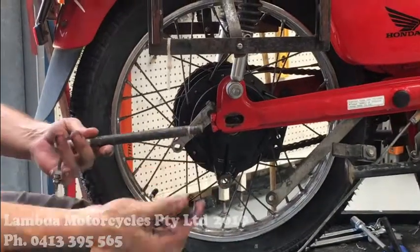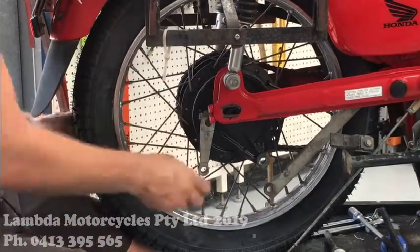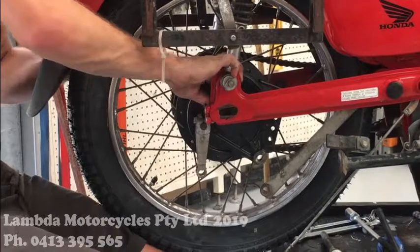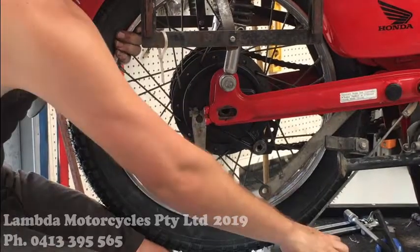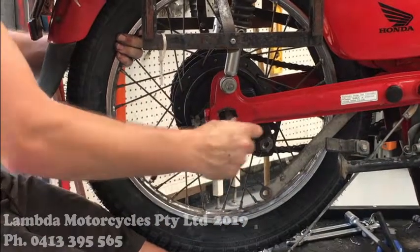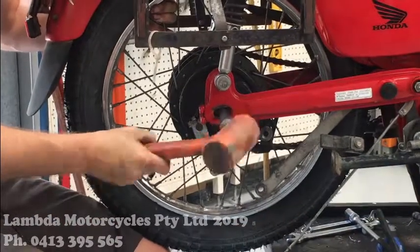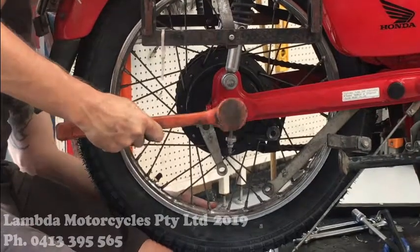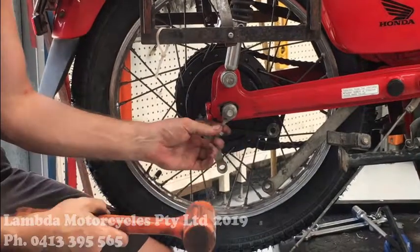So we've got the spacer and the bolt. I just generally put the spacer up here, grab the axle. Grab a hammer — just be careful when you're tapping it through, because you don't want to damage the other side of the axle.